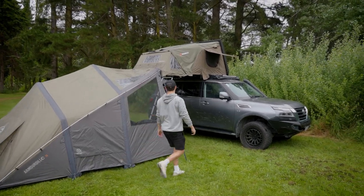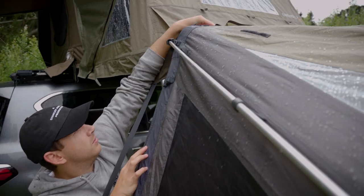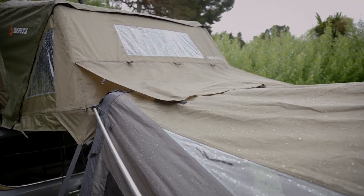To connect the Airbeam tent to the rooftop tent and Annex, start by securing the two clips on the front airbeam. The Annex has a storm flap that prevents rain getting in between the Annex and the tent.